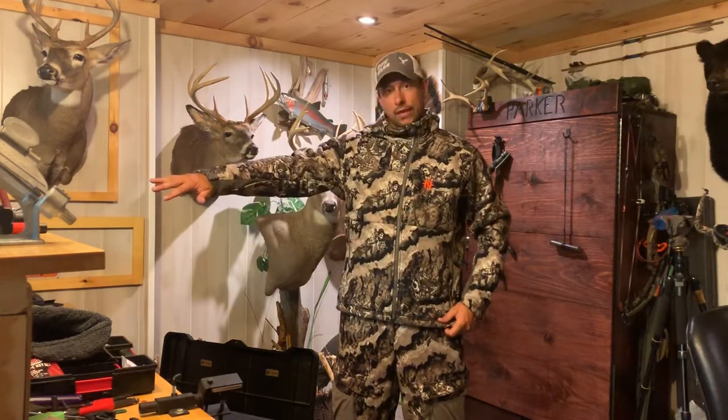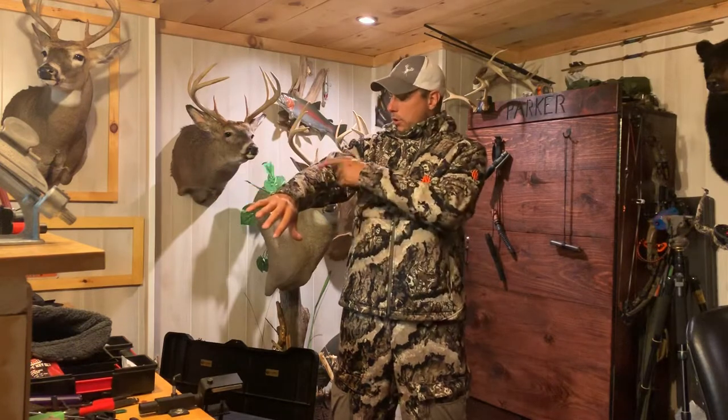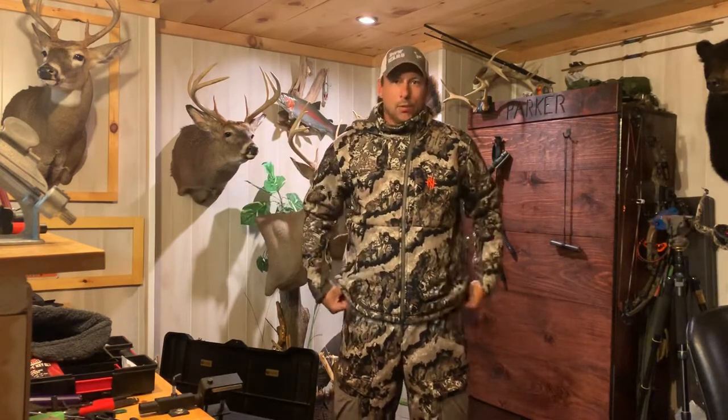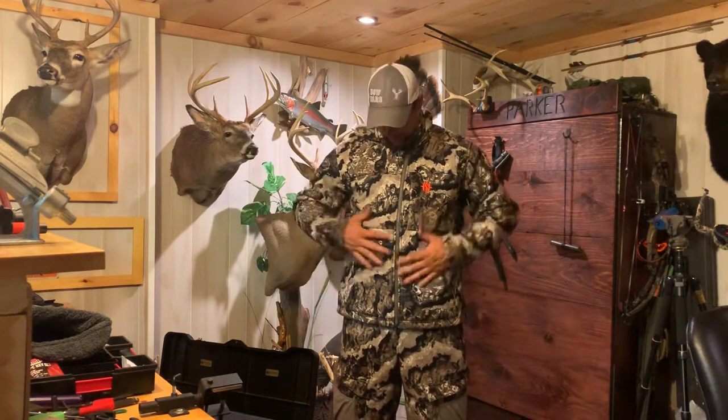It is the Veil Camo Whitetail pattern — pretty nice for late season. It has a lot of little open patches, which is great for when the trees get a little on the bare side.